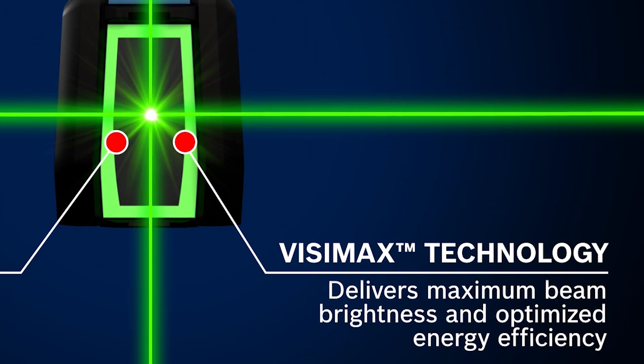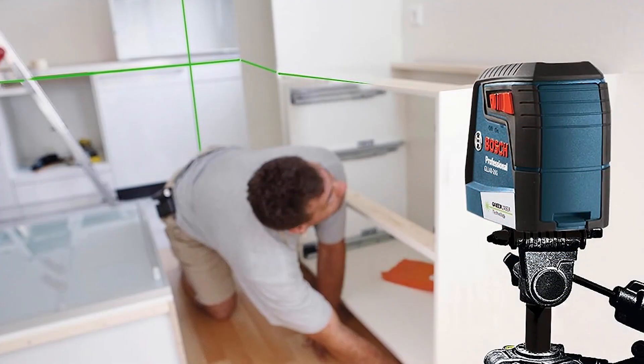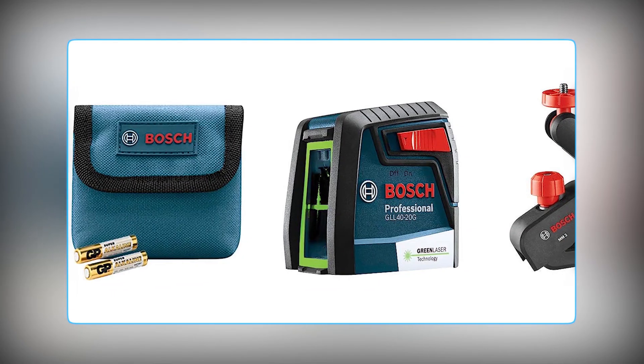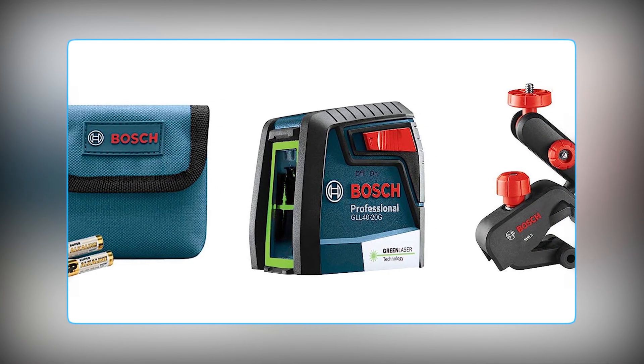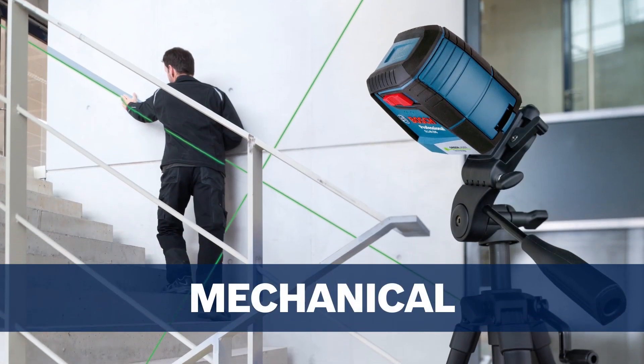BOSCH's VISIMAX technology ensures optimal line brightness, and its self-leveling feature simplifies setup. Plus, it includes a soft storage pouch and a versatile mount. Upgrade your precision work with BOSCH's trusted technology.